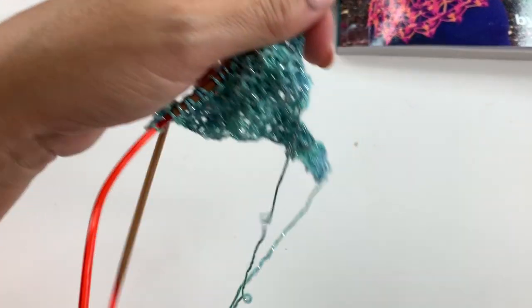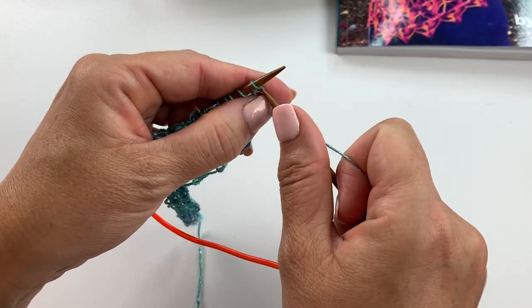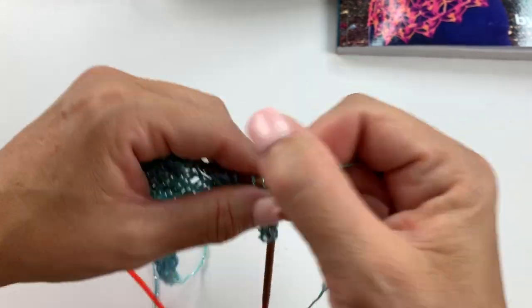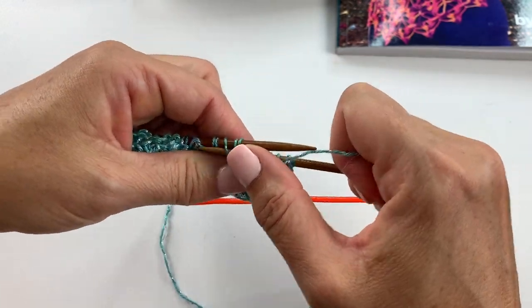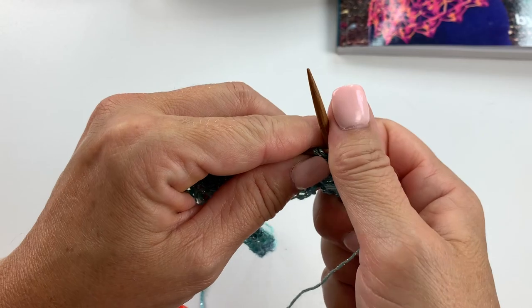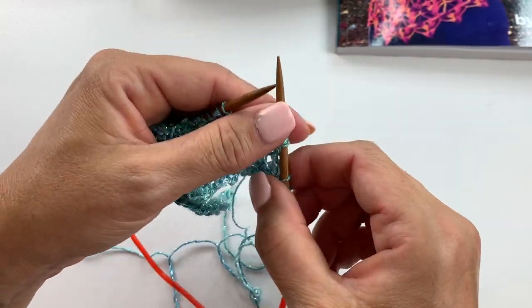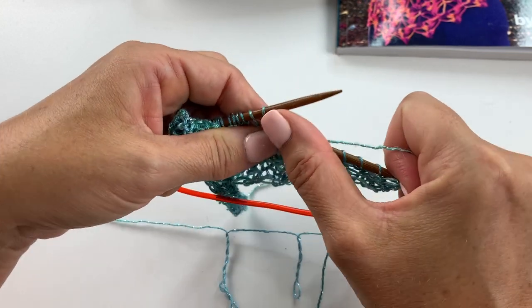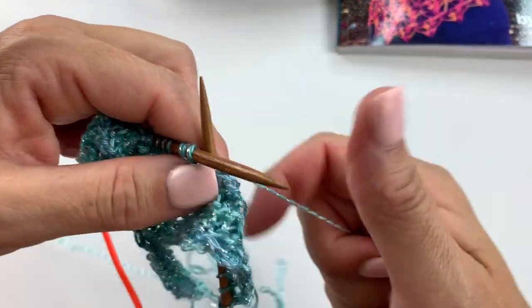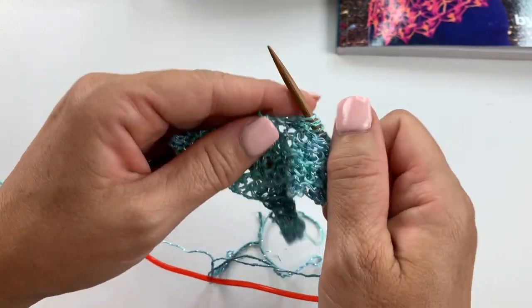Let's repeat that on our yarn. Start with knit three, purl one, knit one, and then over the next three stitches work purl three together, yarn over, purl three together. Knit one, then over the next three stitches work purl three together, yarn over, purl three together. Knit one, and repeat this all the way across the row. Those are the four rows that we repeat for the stitch pattern.